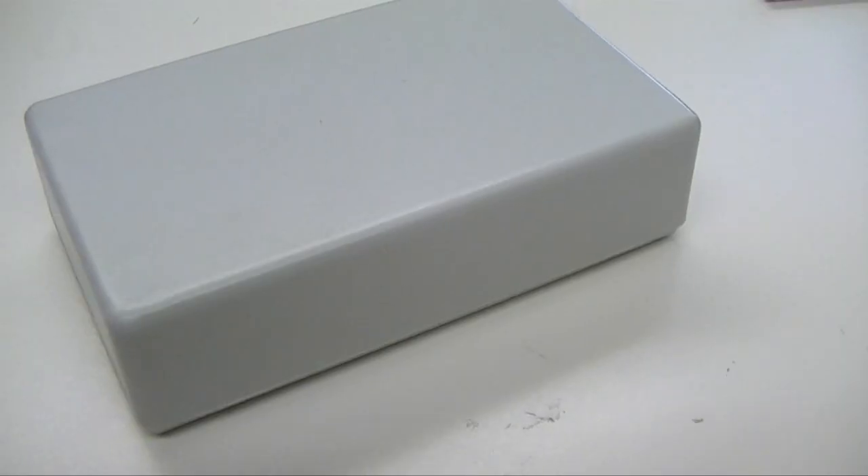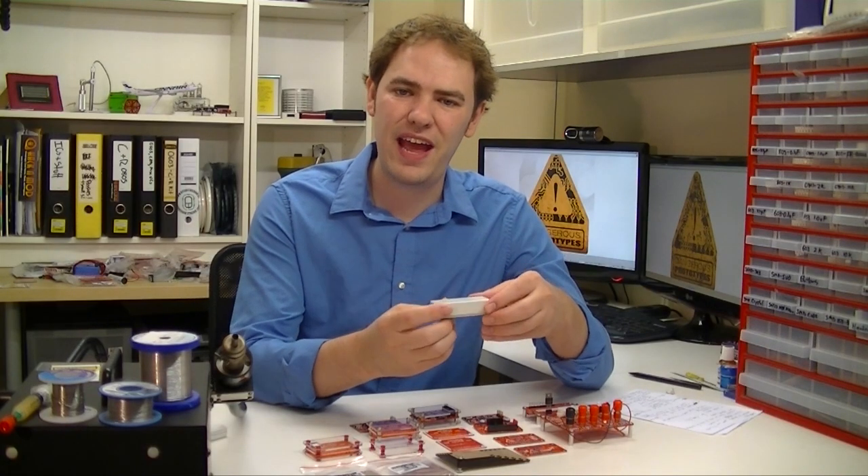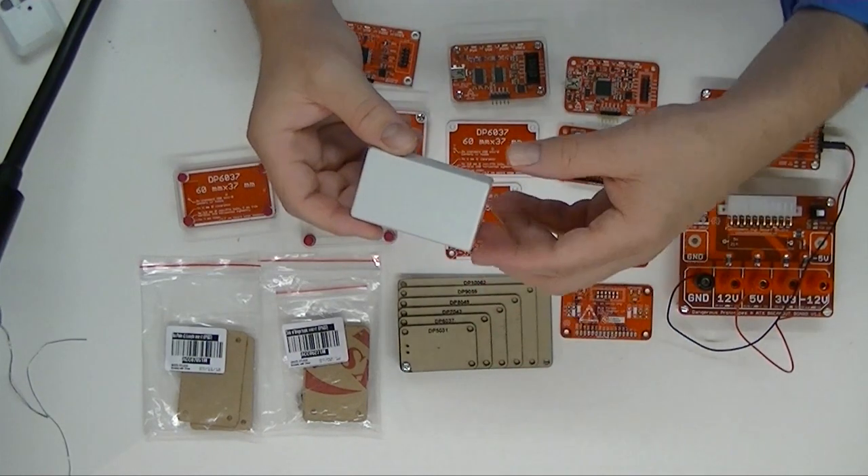We've wanted cases for our projects for a long time, but usually when we come up with our ugly beige boxes — stuff like this — they aren't really standardized and the designs change over time. Not only that, these ugly beige boxes hide your project inside.